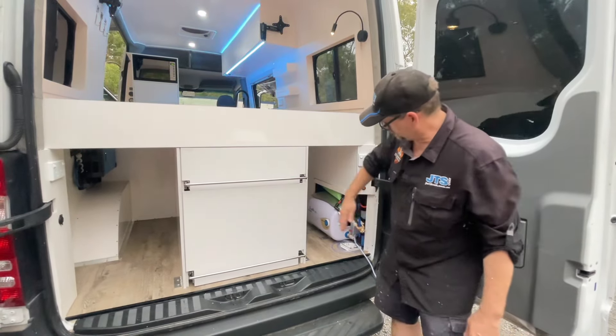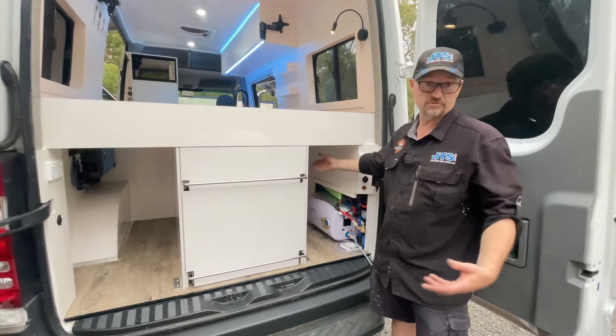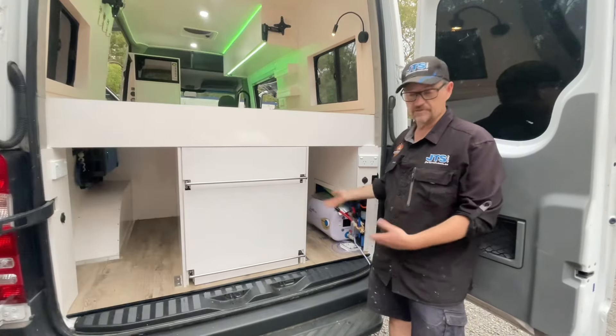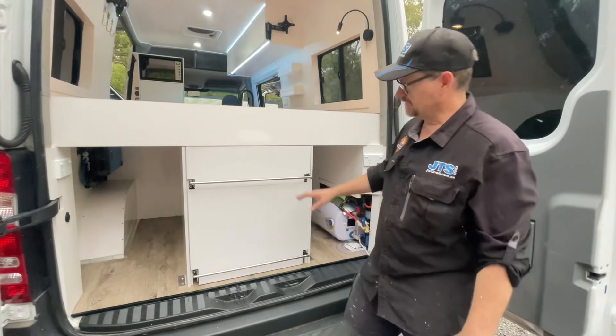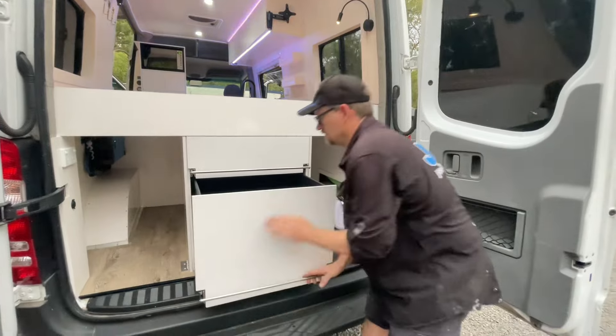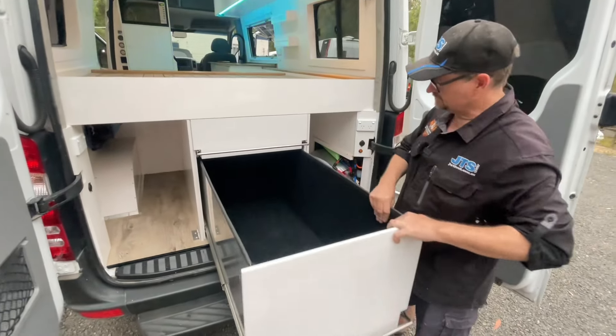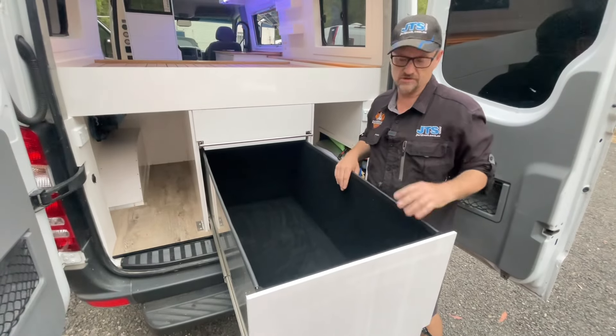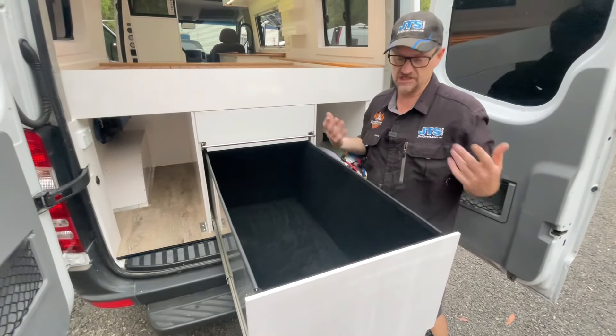We also have a full-length storage cupboard — you could possibly fit a surfboard in there, or a gazebo, whatever you need. And then we've got two massive storage drawers, 1200 long, fully carpeted and made from aluminium, so good and strong — they're going to live up to whatever you chuck in here.